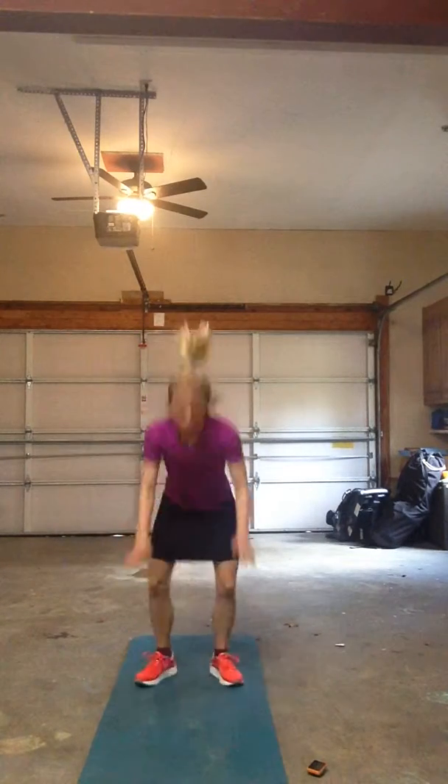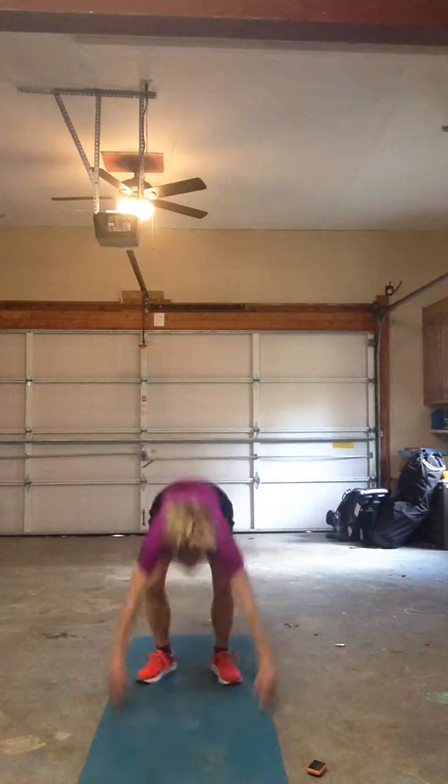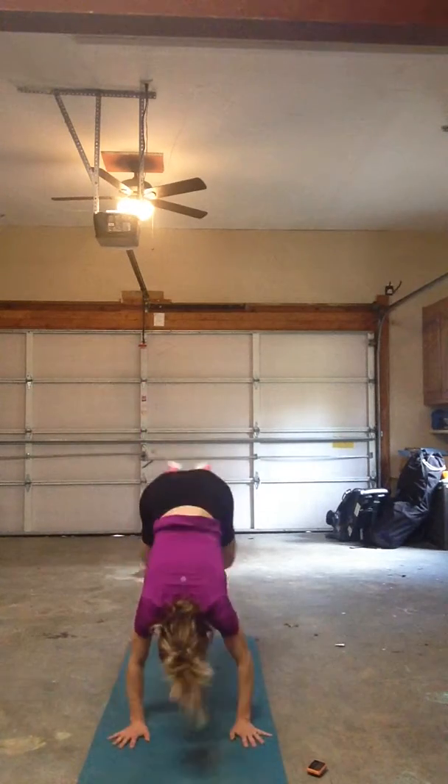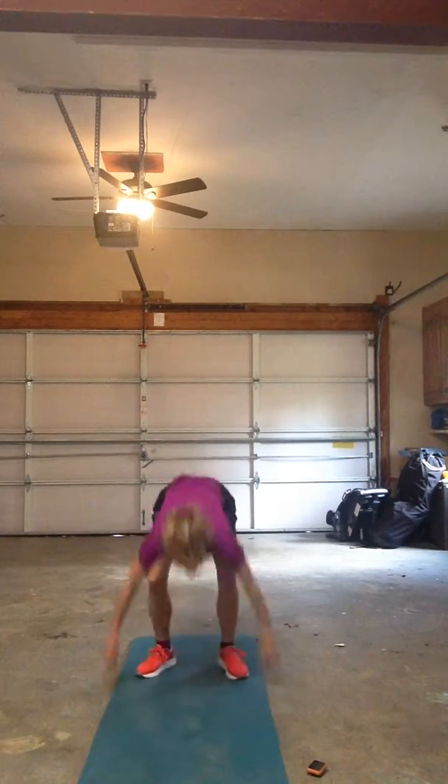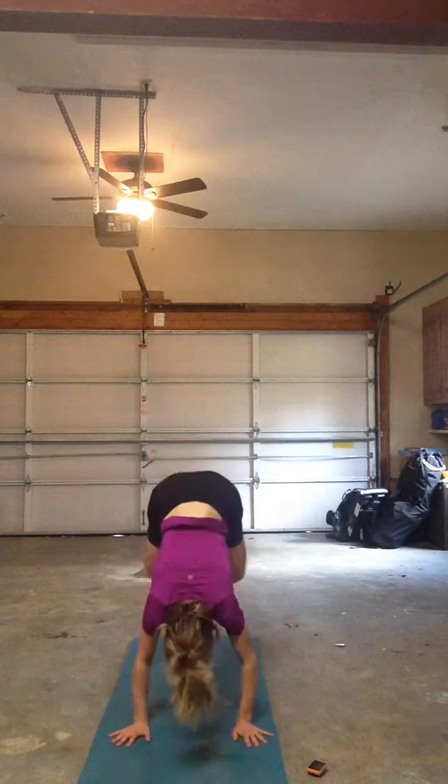Stand up all the way — like a seesaw, you're up and down. Get your kids involved, see if they can hang. Hold yourself down, nice and easy. Get your breath back.